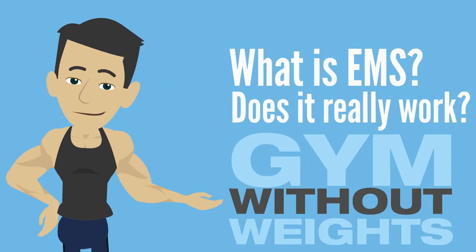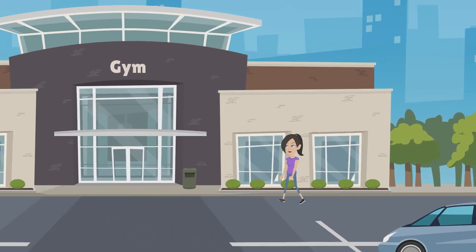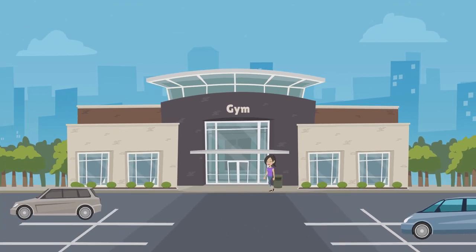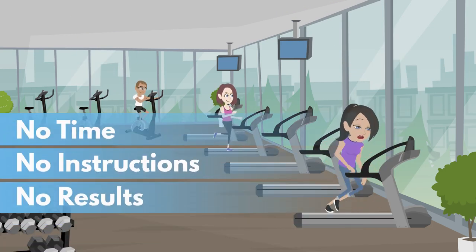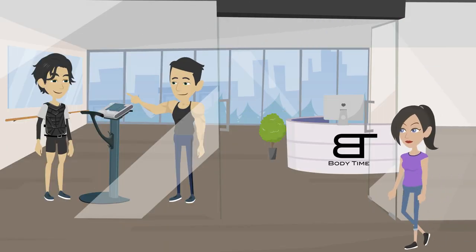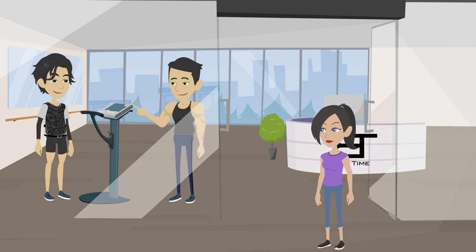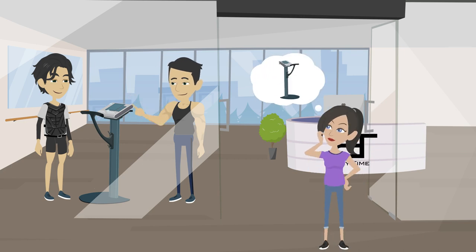So what exactly is EMS and does it really work? Meet Kathy. She has been going to the gym for the last two years about twice a week, but she has limited time, no instructions, no results, and now simply no motivation. One day after the gym she saw a man attached with EMS cables. Her curiosity led her to question this first alternative to fitness.